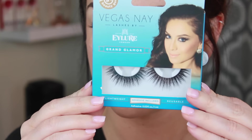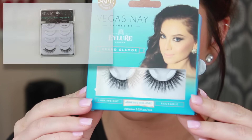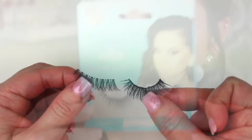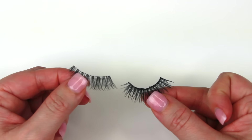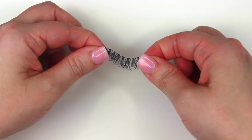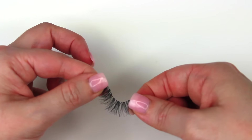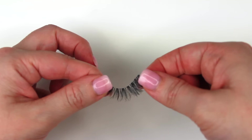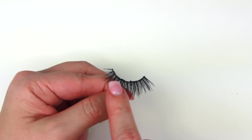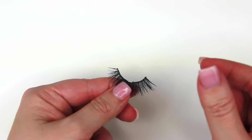So first we're going to start off with the Vegas Ney Grand Glamour Lashes. These have a little bit of a thicker band, but another option for beginners can be the Ardell Demi Whispies. The Demi Whispies band is a little more flimsy, not as thick, and more invisible, so it's going to be a lot easier to apply, especially for beginners. The Grand Glamour band is a little thicker and more stiff, so these can be a little more challenging.